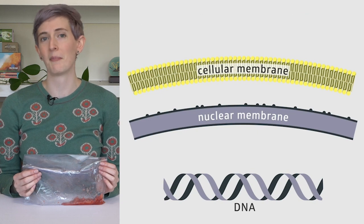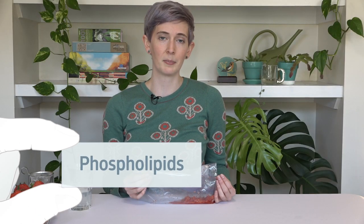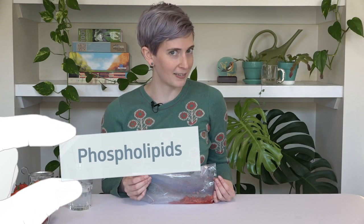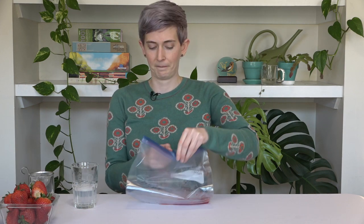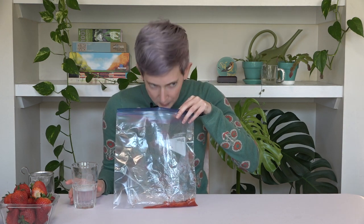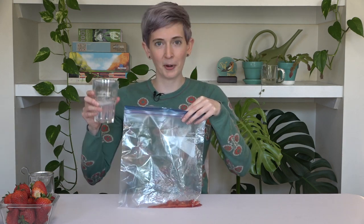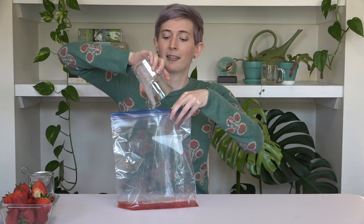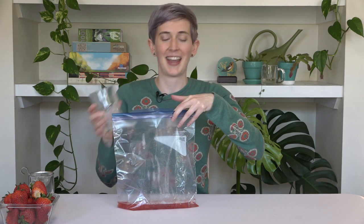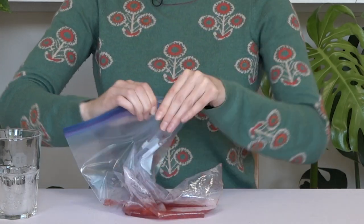Right underneath the cell wall is the cell membrane. The DNA is housed in the cell's nucleus, which is also surrounded by a membrane. Membranes are made of molecules called phospholipids, which are similar in structure to fats. And what breaks down fats? Soap! When I do DNA extractions in the lab, they don't smell this good. We're going to add our soap mixture to the bag to help blast through those membranes and release our DNA. The DNA is also tangled up with a bunch of proteins, and the salt in the mixture will help separate them.